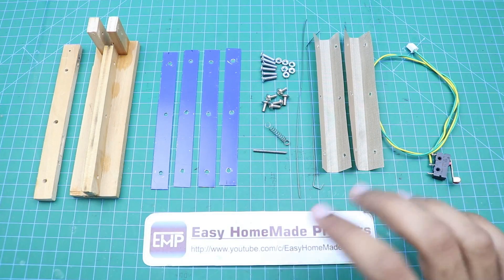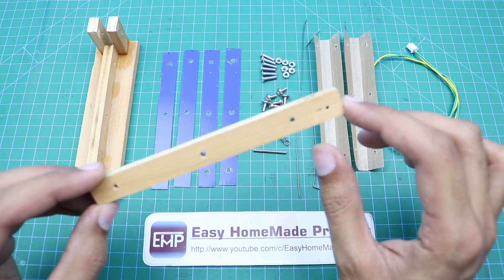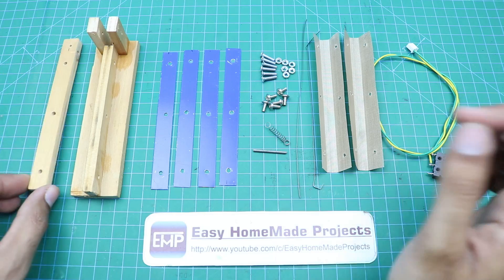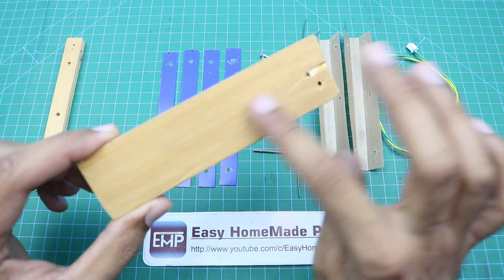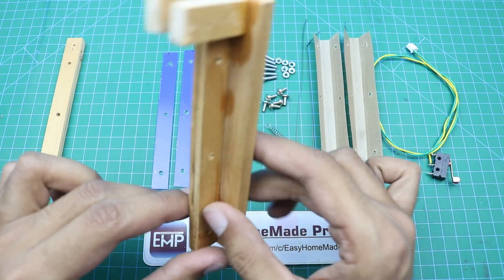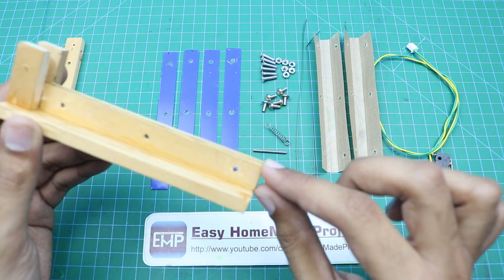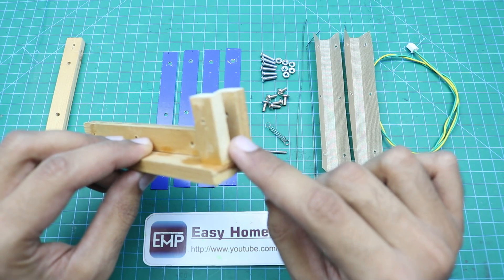Here are all the components required to complete our sealing mechanism. First, here is a piece of wood about 5 inches long, half an inch wide, and a quarter of an inch thick — this will be the base of our sealing mechanism. Another piece is almost 5 inches long, the same quarter-inch thickness, and this piece is 4.5 inches long and half an inch wide.